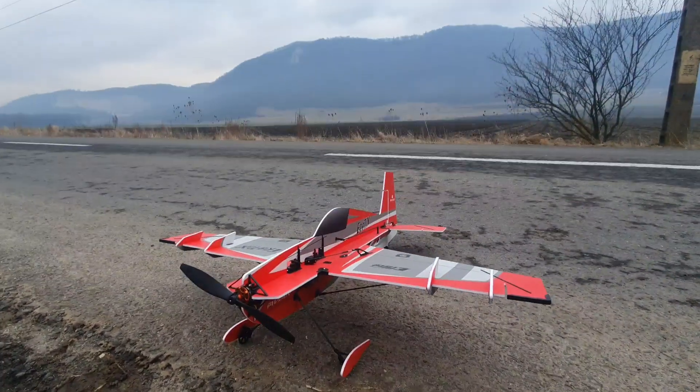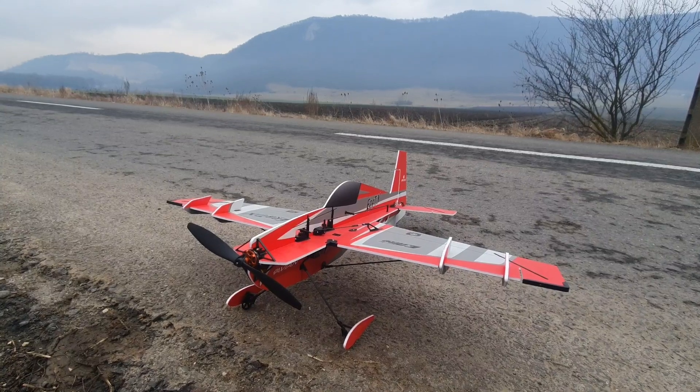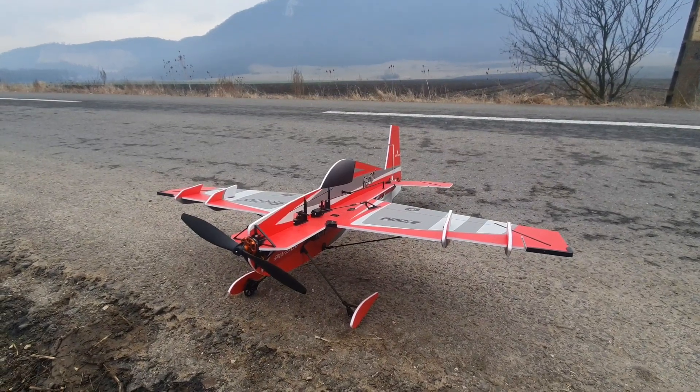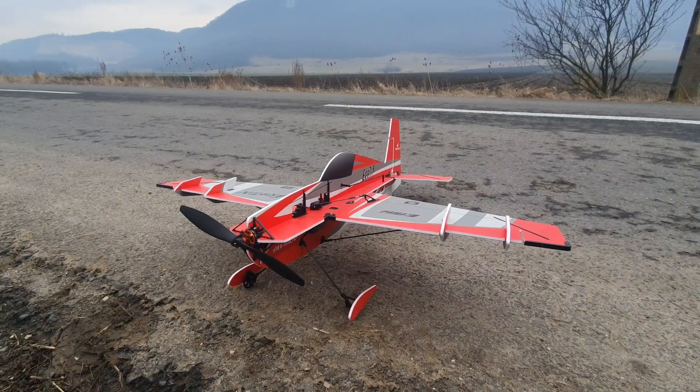Hi everyone, thanks for watching. I'm Alex. This is AMRC and today I have the Aerodics out. I haven't flown this for a couple of months I think already — I think it's the first time this year. So let's get it in the air and I hope it goes well.